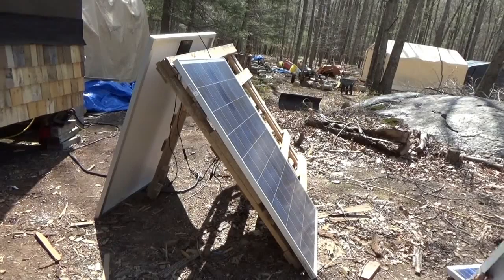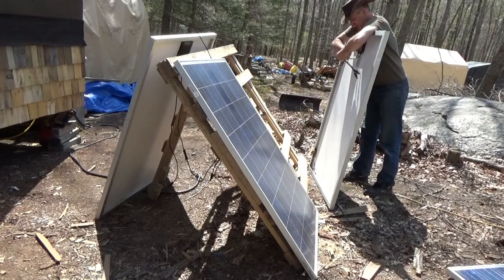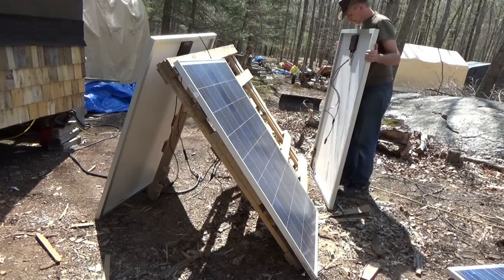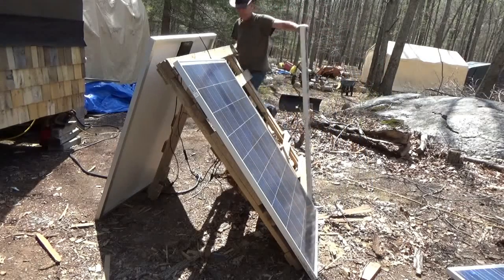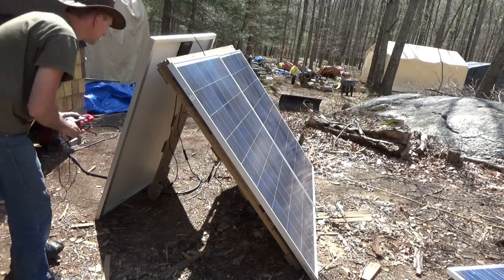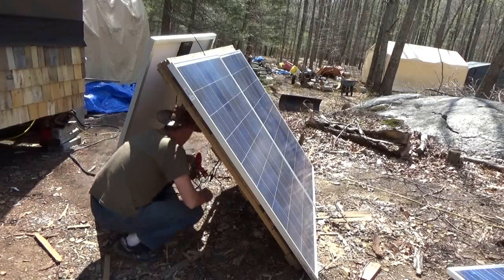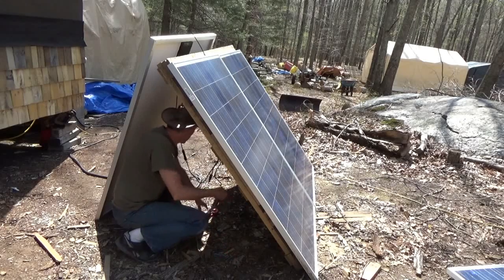I've got another solar panel — this is the one that was never used since I picked them up from the dealer. Let's see what this one will do. First I'll check it individually to see if it gets power, then I'll check it connected to the others. Maybe eliminating that one was the problem.